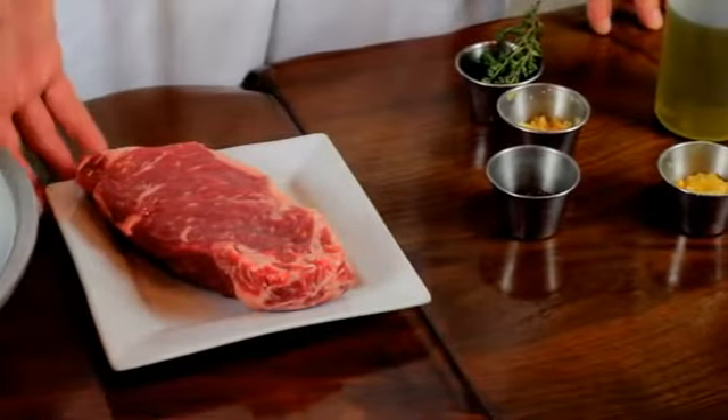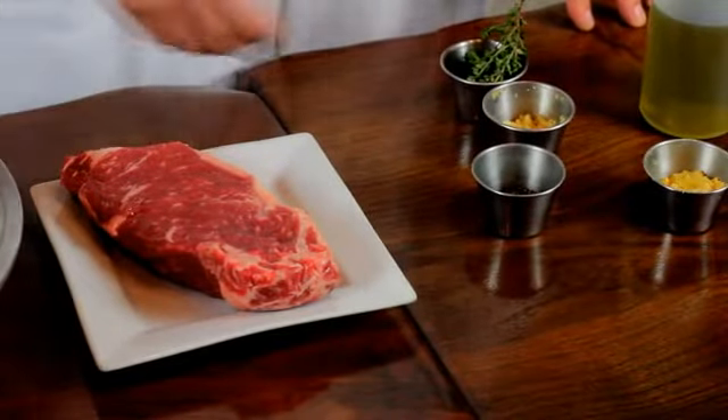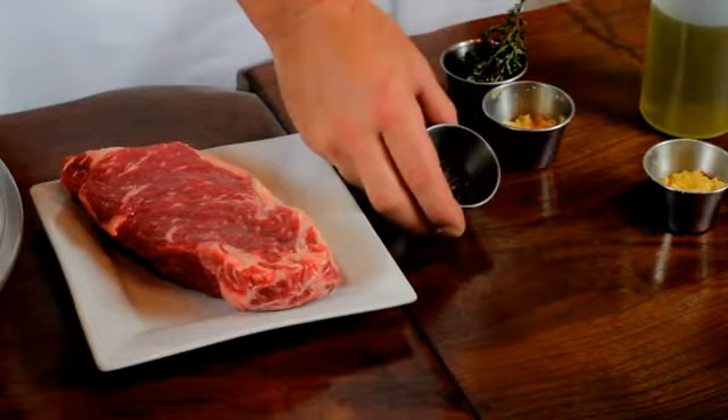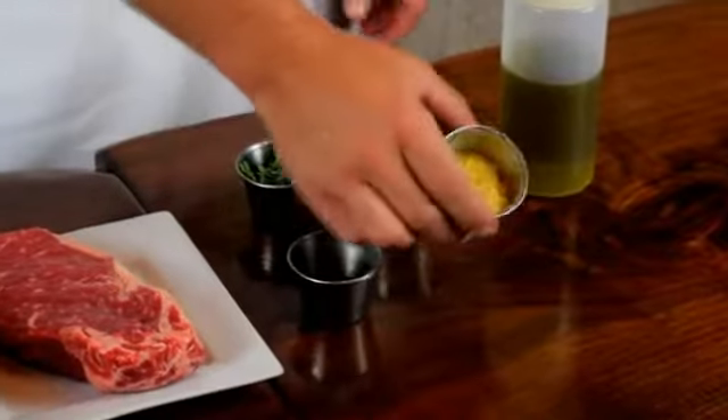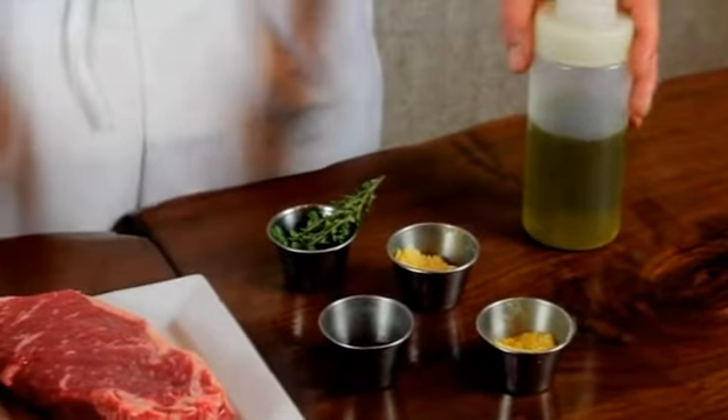For your ingredients, you're going to need a steak. In this, we're using the New York strip steak. We have cracked black pepper, a little bit of chopped garlic, fresh thyme, mustard powder, and extra virgin olive oil.